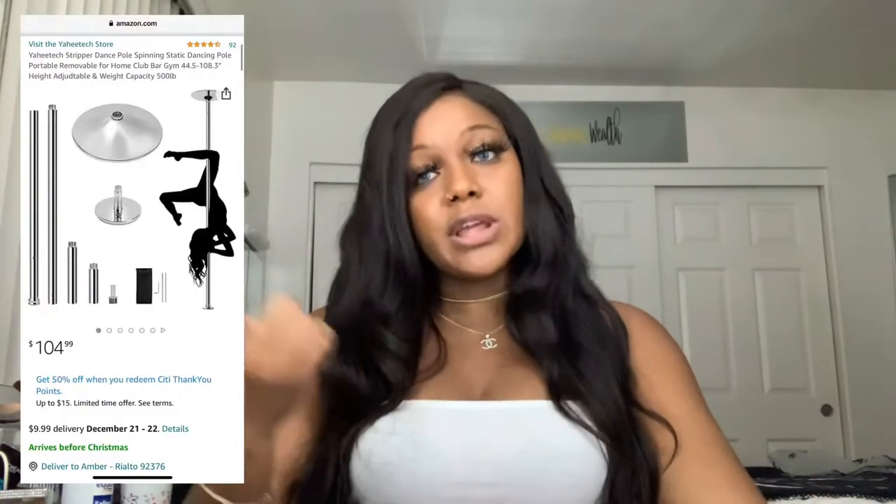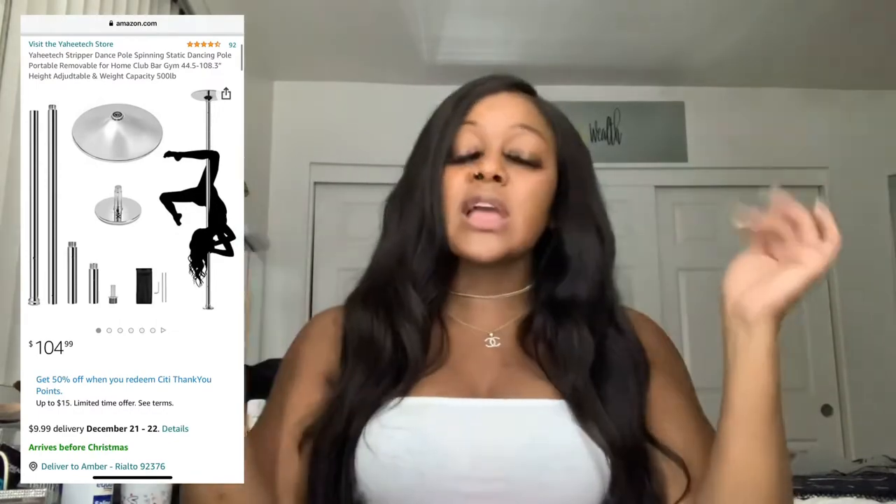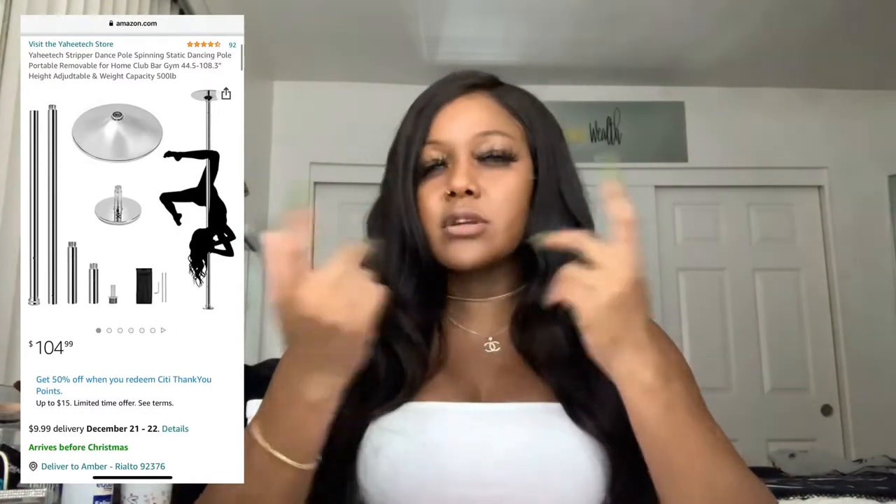Number six — stripper pole. If you're in the night, you know what I'm talking about. Amazon had a good one. I like it — it's silver chrome. It does static, it does spin. I had mine up in my living room. A friend of mine put it up — he was tall and strong, put it up really well. Then I tried to take it down but I started cracking my ceiling. I really don't want my daughter's room to fall through from me putting up a pole. So I took it down and it will be in my office slash dance room.